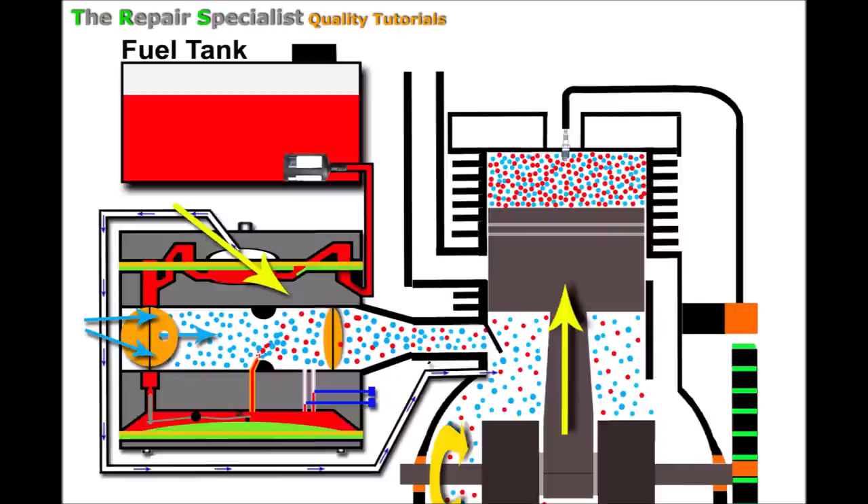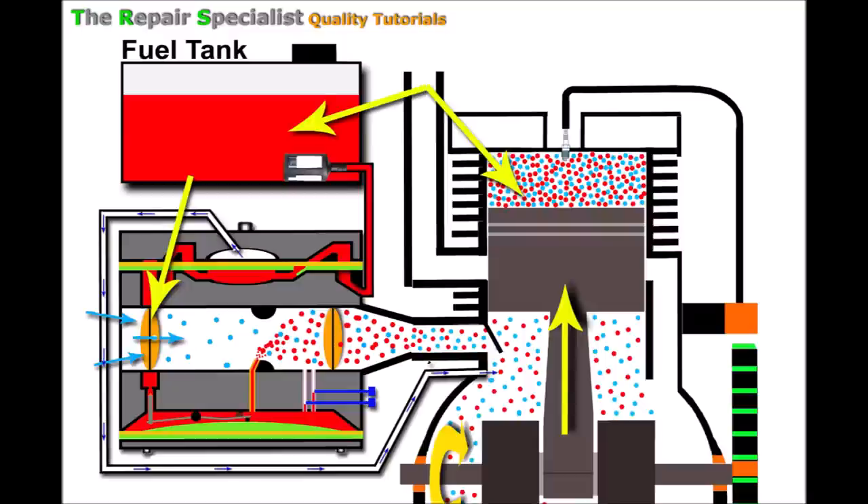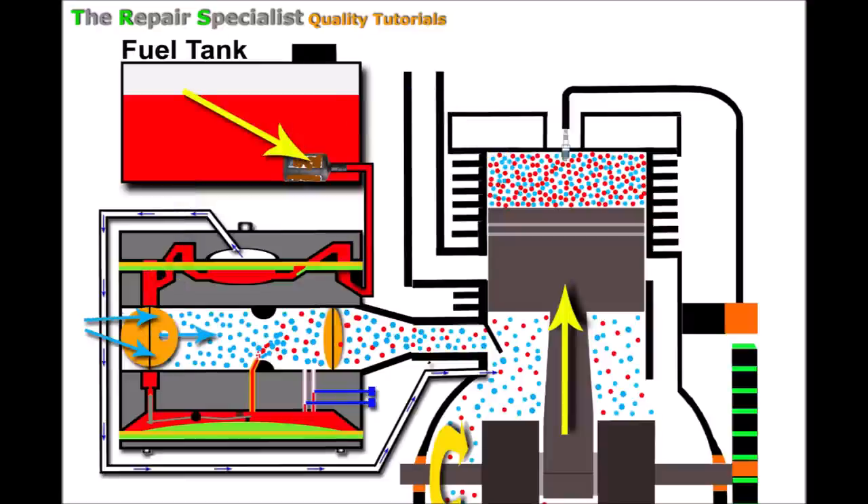I've spent the last several minutes explaining how these engines run under normal conditions and how the choking system works. Now I can explain what happens when the engine will only run on choke. I'll go through each point in no particular order. What we find with an engine that will only run on choke is that it's an engine asking for more fuel — basically a fuel starvation issue. First, let's imagine our fuel filter is blocked with crud.